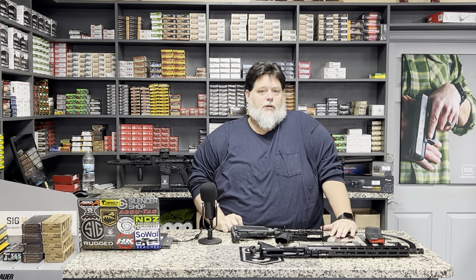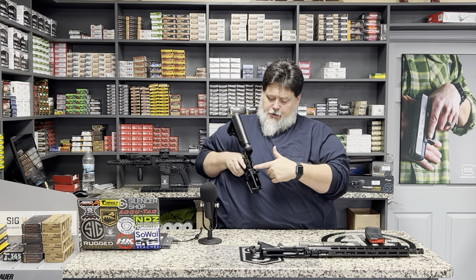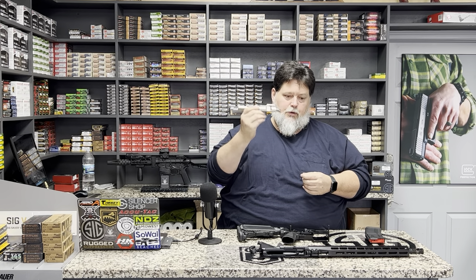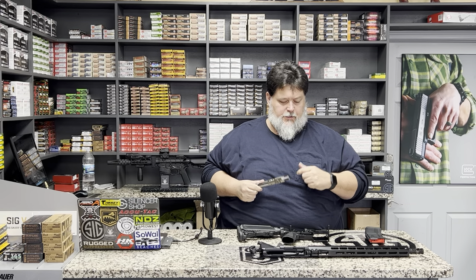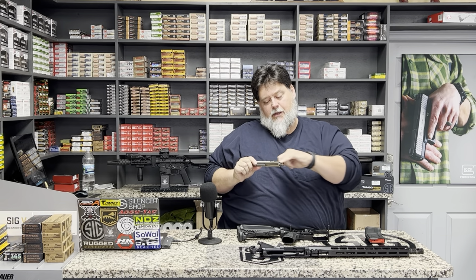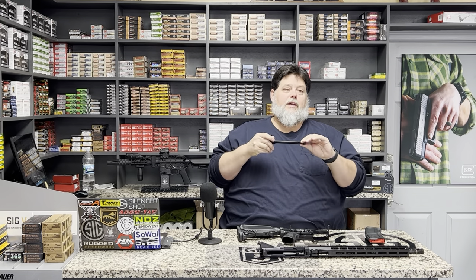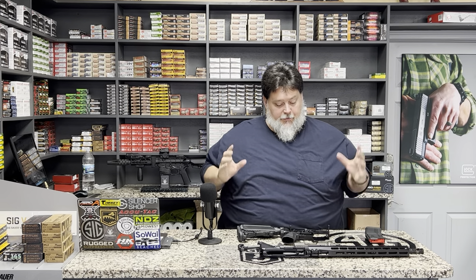That's your basic breakdown — upper, lower, charging handle, bolt, and carrier — which is also your basic field strip. From there you can clean: run a bore snake or bore boss rope down the barrel, access your fire control group, clean the mag well, and most importantly clean your bolt and carrier. A lot of people come in saying their gun started malfunctioning and when we take it apart it's bone dry with carbon caked all over it. These guns don't need to be soaking wet with oil, but they do need a light film of oil — even on nickel boron bolts. Keep all bearing surfaces with a nice light film of oil and your gun will run much better.